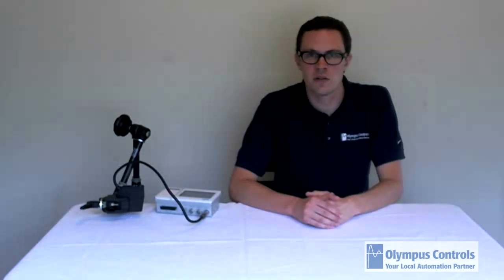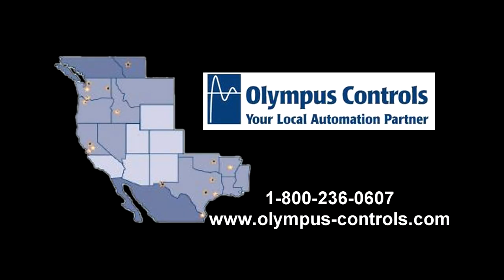Thanks for joining me, and I hope this has given you a good basic foundation for operating the SICK OD Precision Laser Distance Sensor. If you have any applications you'd like to discuss with us, please give us a call at 1-800-236-0607.